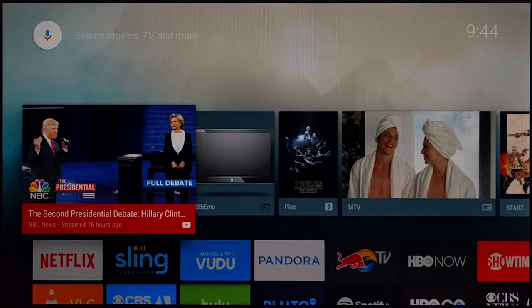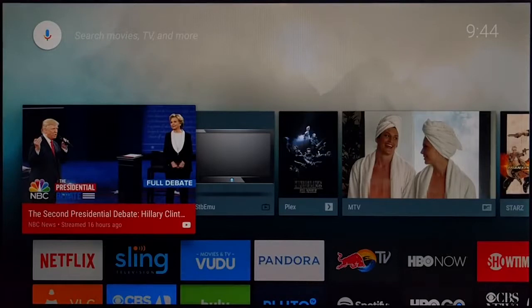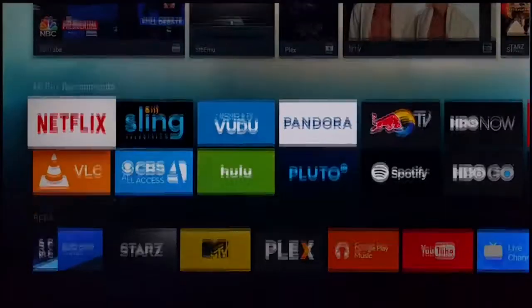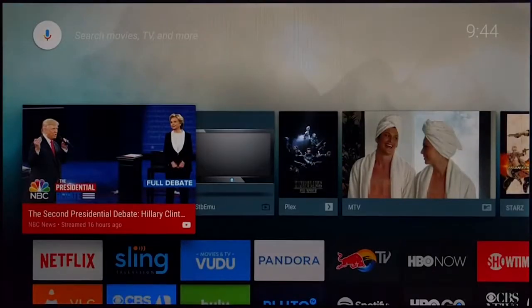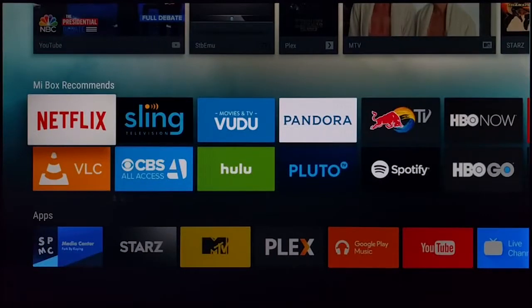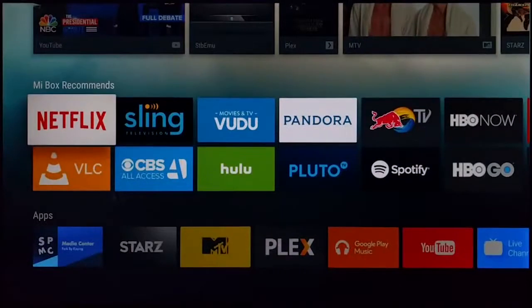Let's take a look at Android TV OS on the Mi Box TV. What I love about the OS is it's built for TV. It's not Android OS like on your tablet or phone — this is Android TV OS, so you can't just sideload any app and expect it to be a TV-wide app. All apps here are made for the actual TV UI.